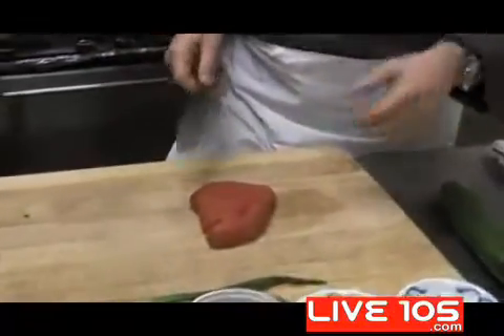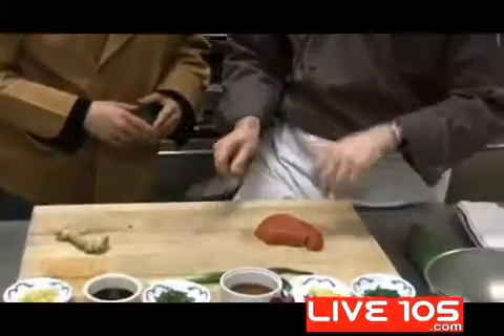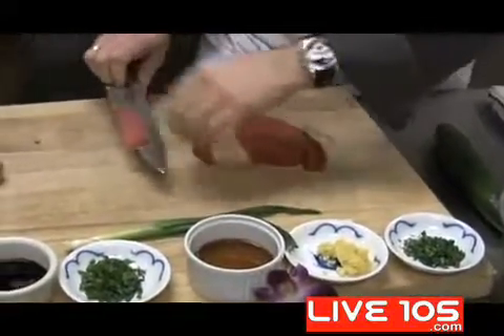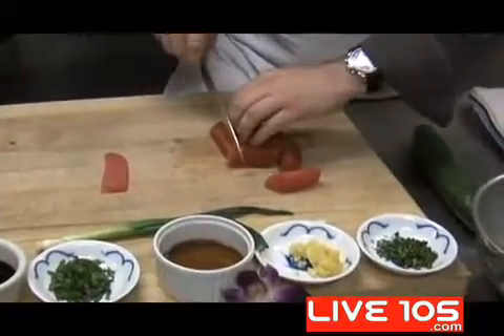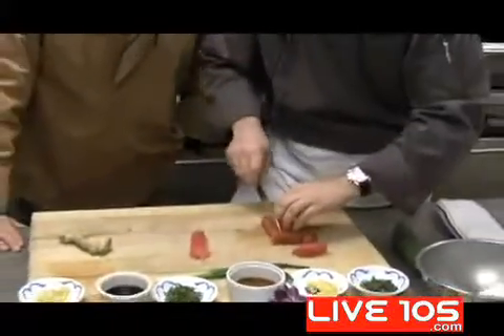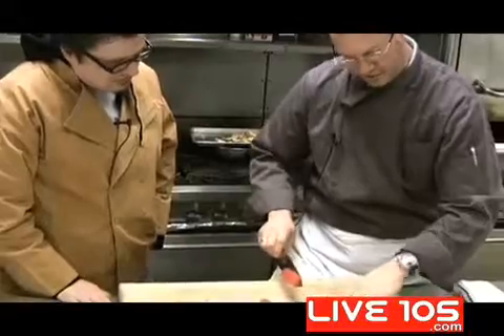I'll be honest with you, I'm not a big fan of tuna. I'm going to make you a fan. So a sharp knife — fingers in the claw position so we don't cut off fingers — and just cutting pieces like you find in the sushi restaurant. We'll cut about three or four pieces. This is not really an entree, more of an appetizer. So if you start with about four pieces of ahi, we'll retain that for later.